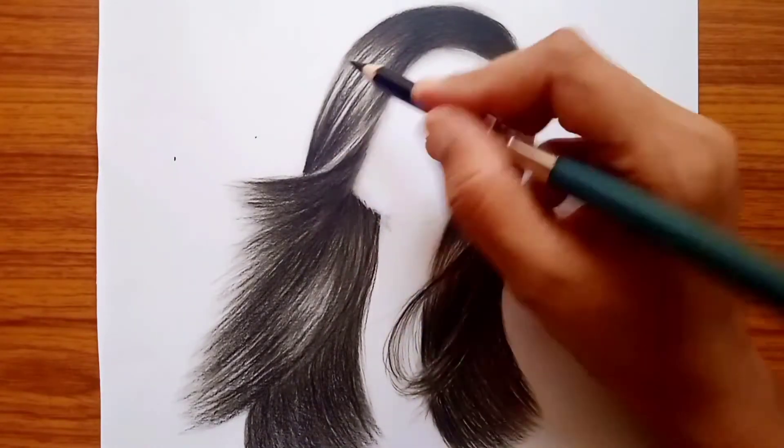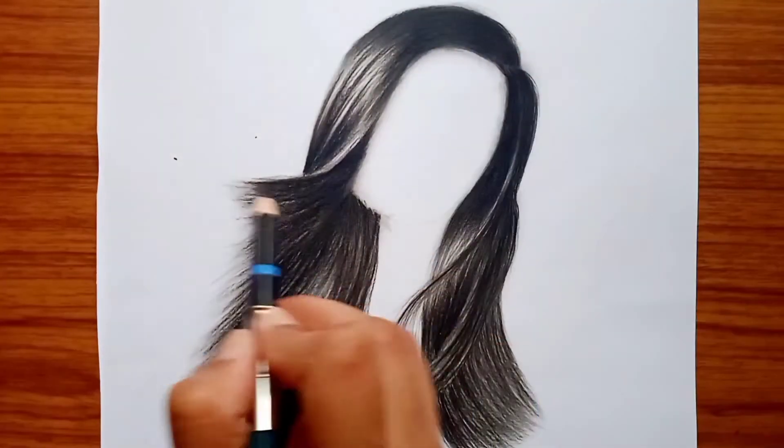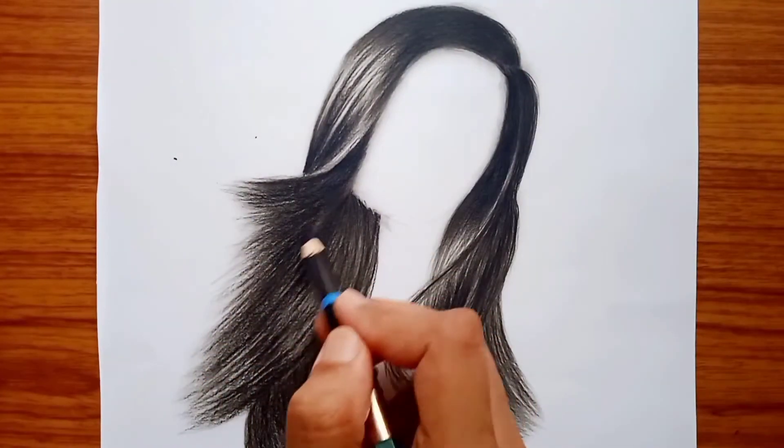Now the part that is the most dark — we are going to put the darkest tones on your sketch.